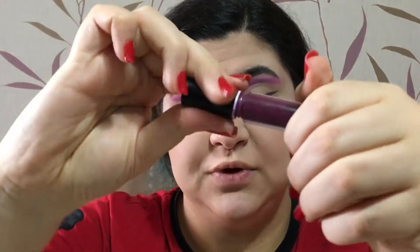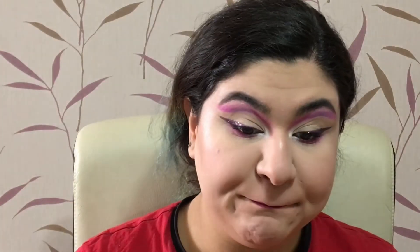For the lips I'm using the Tarte Lip Paint in plum — a really dark color. I'm gonna go change and I'll be back.